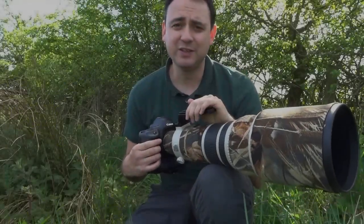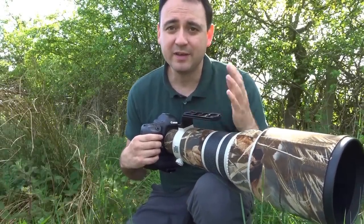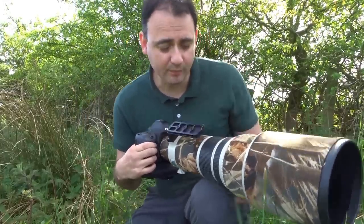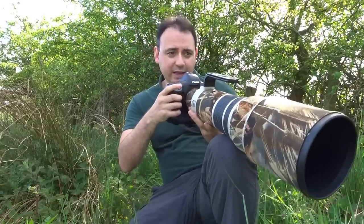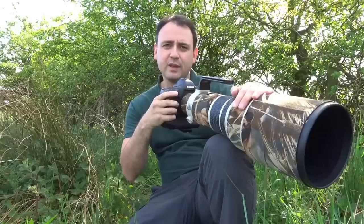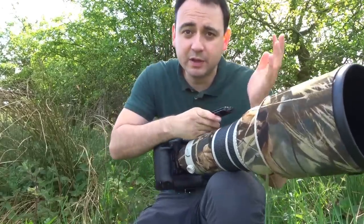There might be situations where it's really difficult to find anything to keep the camera stable at the right height. One thing you can do is use your knee — just get one knee out, rest the lens on there. That gives you a useful bit of stability, and the beauty is you've always got your knees with you.